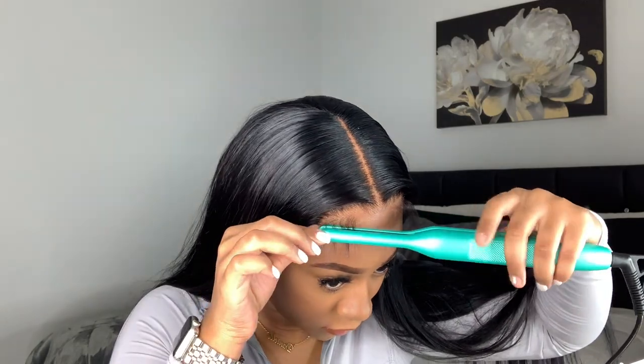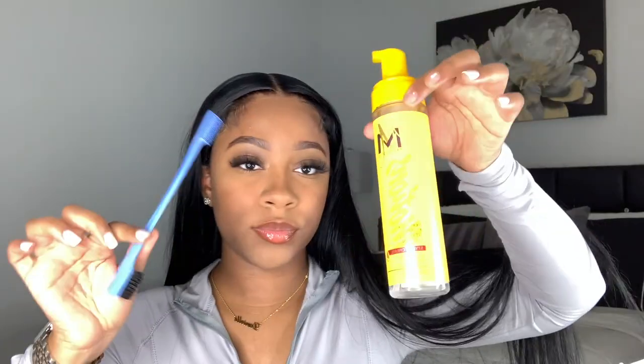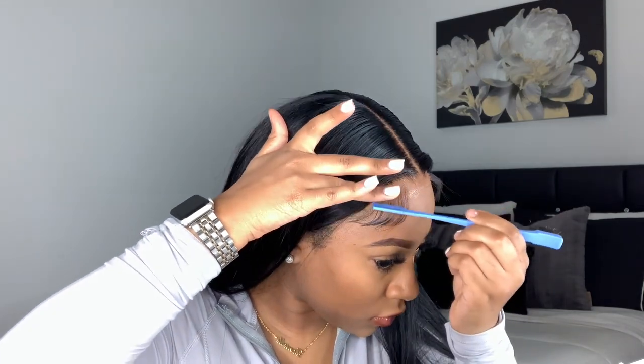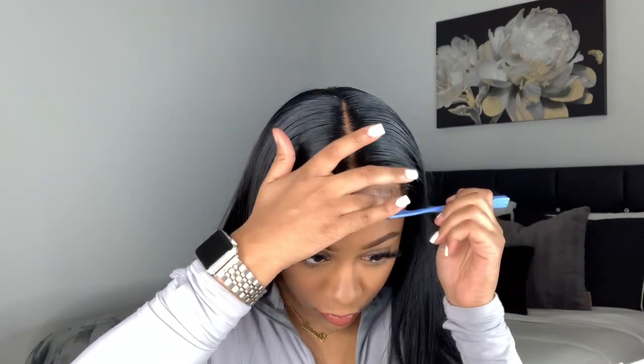To cut my baby hairs, I'm using an eyebrow razor from the beauty supply store, cutting at a slanted angle. I have a more detailed video on how I do baby hairs if you want to check that out. Today I'm also using the flat iron to curl my baby hairs a little bit — it makes them easier to lay in place. Then I'm laying them down with Motions hair mousse, which is my absolute favorite. It's really hard to find at Walmart though — it's always out of stock.